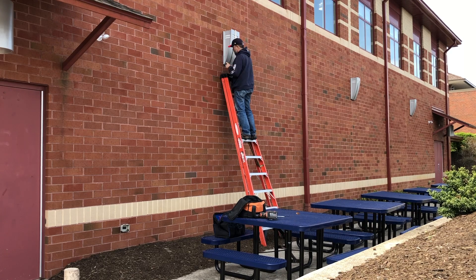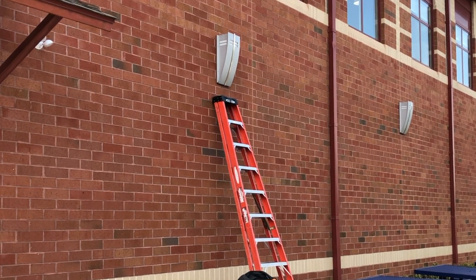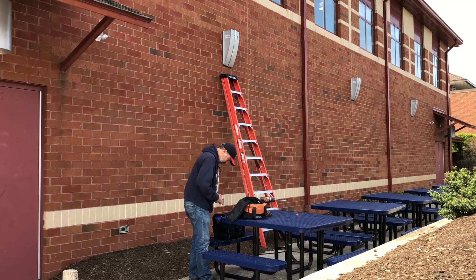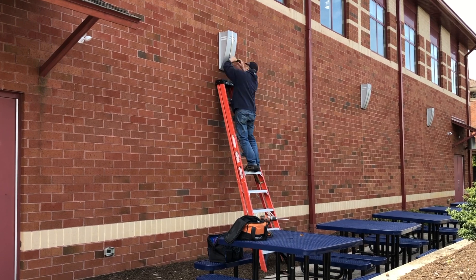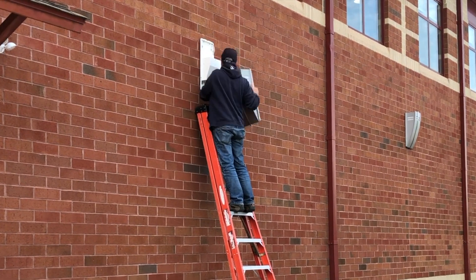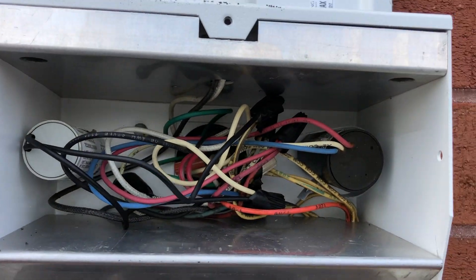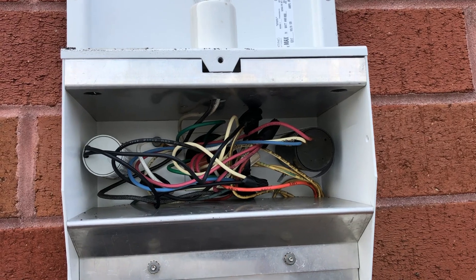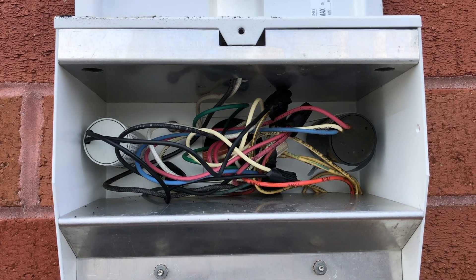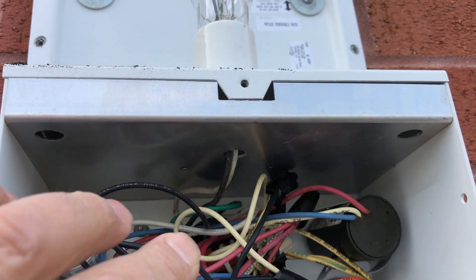Basically it's the same procedure for all HID lights — doing a ballast bypass and going line voltage to the socket. Here I'm doing the three more decorative fixtures. The hardest part was really getting the cover off; that took the longest time. But the wiring is all identical. Check your voltage and make sure your lamps correspond with that voltage. There's a mess of wires in there — don't be intimidated by that — because really all you're going to find is your hot, your neutral, and the ground coming out of the wall, and then that connects to your socket. That's it.